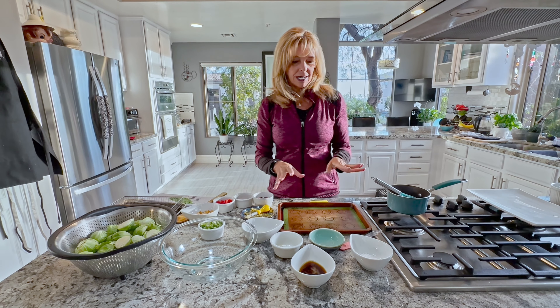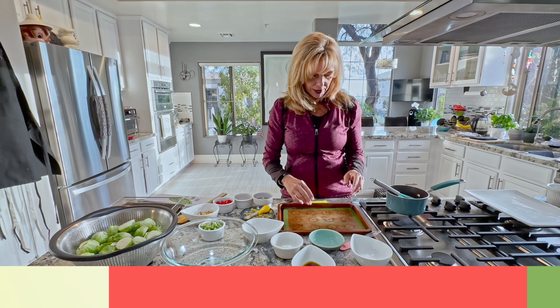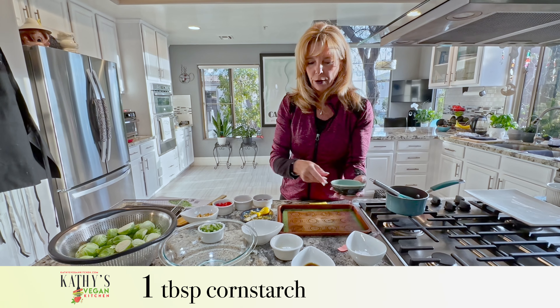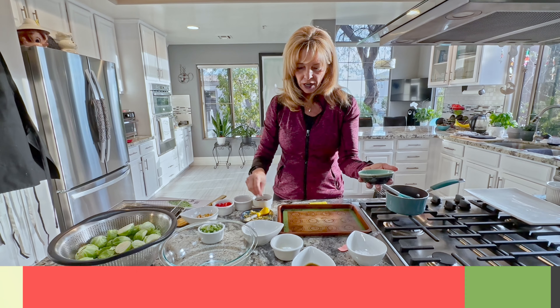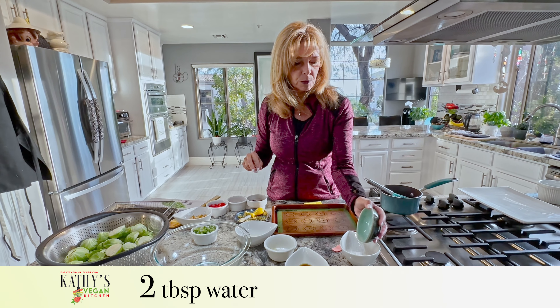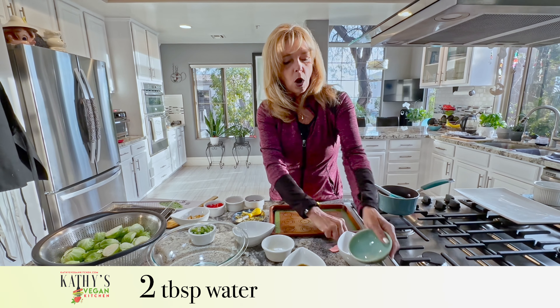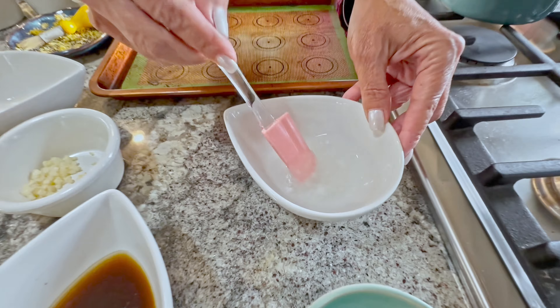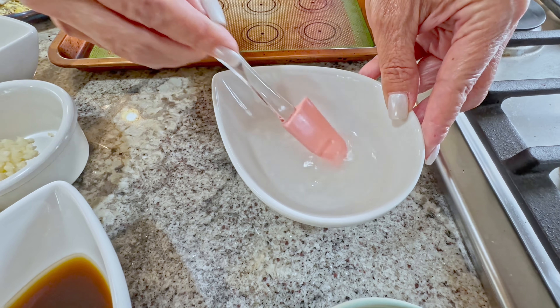For the Asian sauce, we have one tablespoon of cornstarch — or you can use arrowroot powder. What you want to do is put two tablespoons of water in there and make a paste out of it. You do this so your sauce doesn't get clumpy.